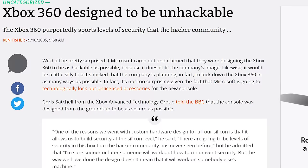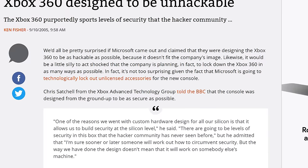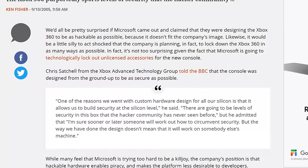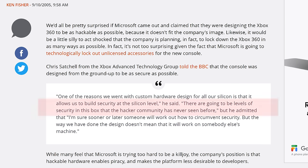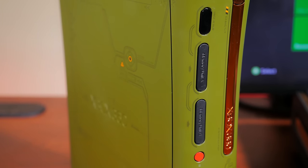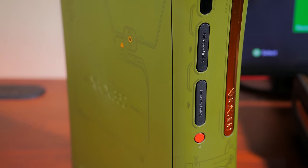In 2005, Chris Satchel, who was part of the Xbox Advanced Technology Group, said to the BBC, "There are going to be levels of security in this box that the hacker community has never seen before. We've taken security to the hardware level and built it from the ground up." With these discoveries quickly identified in 2005 after the launch of the Xbox 360, hackers knew that they had a huge challenge ahead of them.